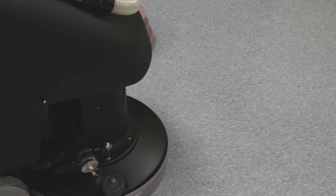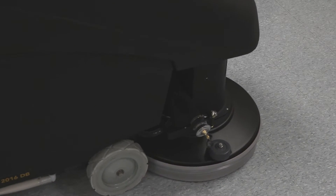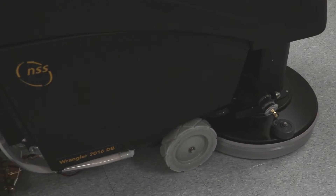This Wrangler 2016 from NSS is only using water and the EcoStrip 400 pad. We have the machine set in the lockdown position, so we're using 80 pounds of pad pressure.